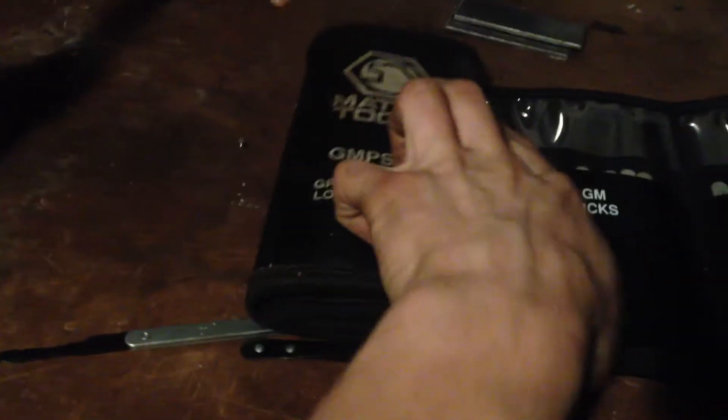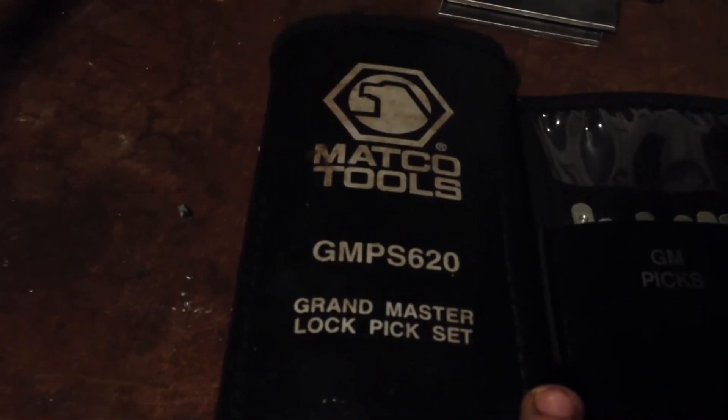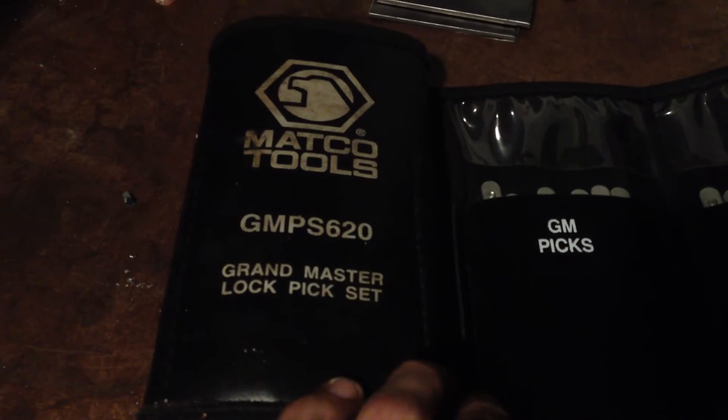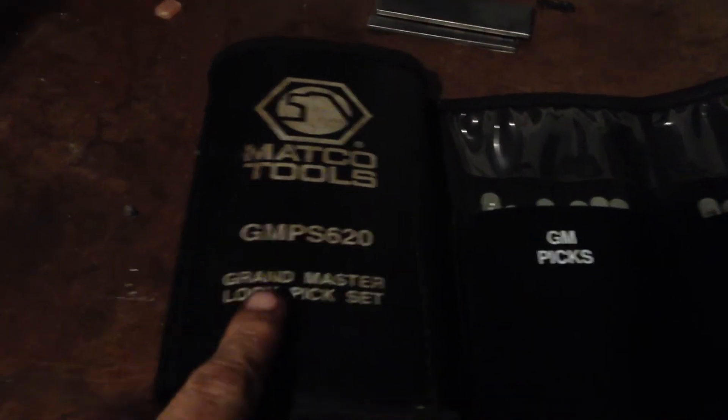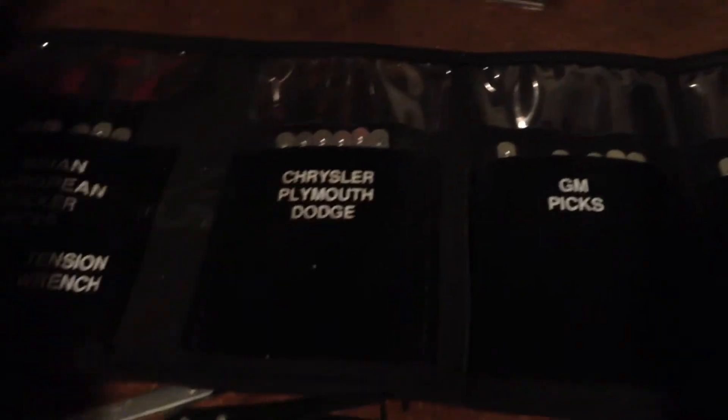Here's a quick look at a basic automotive lockout kit. These are specifically rocker picks. This set is a GMPS 620 from Matco — GMPS stands for Grandmaster Pick Set — but this pick set is basically sold as the exact same thing under a couple of different names and by a couple of different companies.